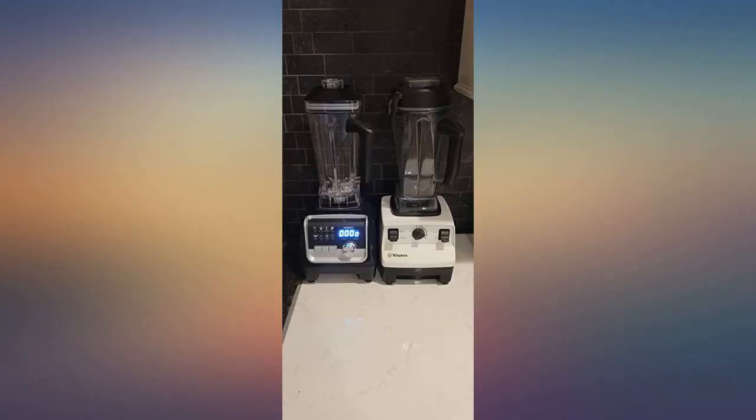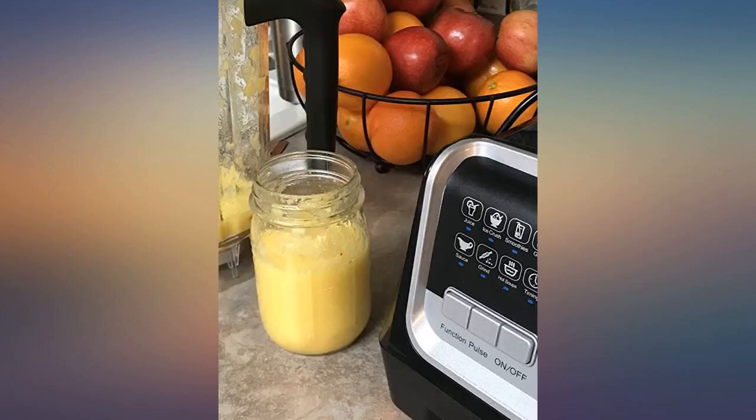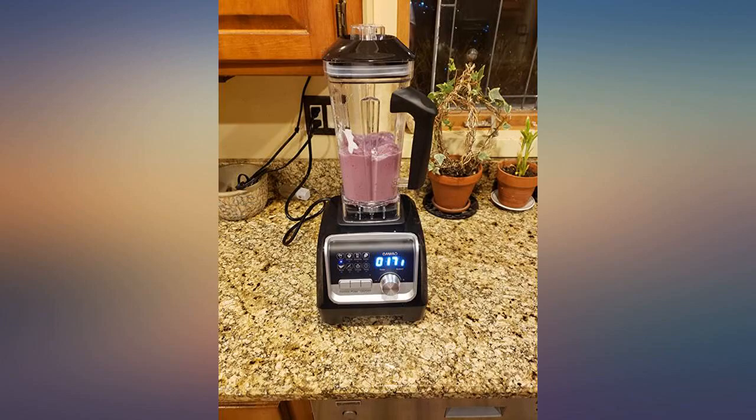Simply loving it. Now my wife too — we needed a second blender for our bar area. I didn't feel like spending a lot on another Vitamix but wanted something that had quality at a reasonable price. I saw this Omo blender and it seemed to have all the features we wanted.